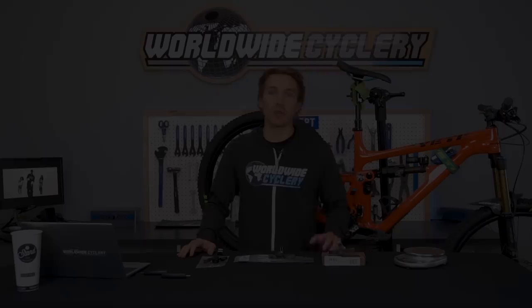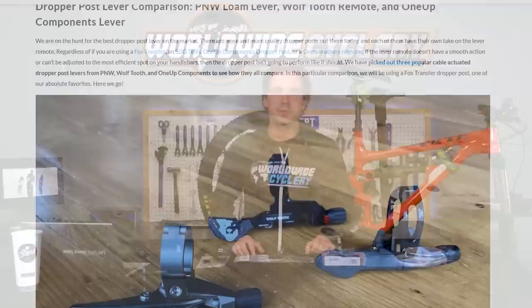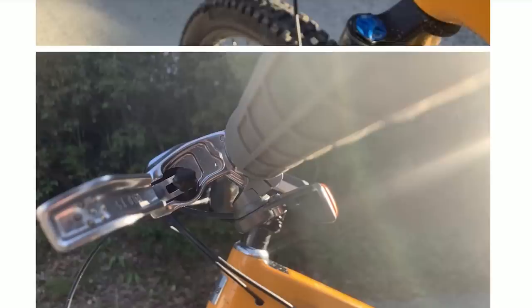What's up guys, I'm Jeff, the founder of Worldwide Cyclery, and today we're going to talk about three of the very best dropper post levers. If you're watching this video, you very likely have a dropper post on your mountain bike. Depending on which lever it came with, or if you're considering buying one or upgrading your existing lever, there are a few on the market we feel strongly are the best ones out there. One of our sponsored riders, Max Morgan, put together an article going into depth on these three levers — check the video description below — but we're going to give you a high-level overview right now.